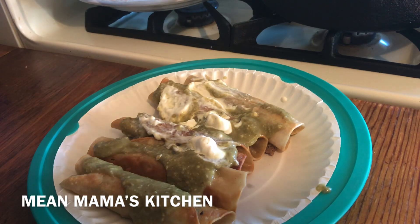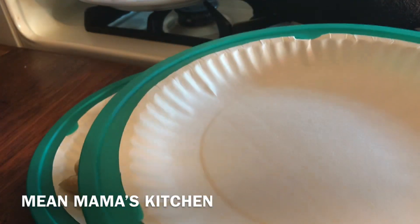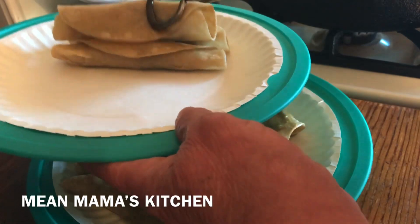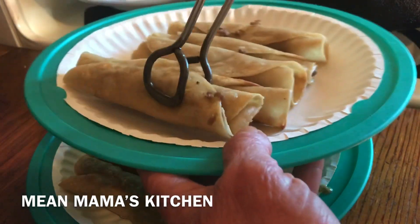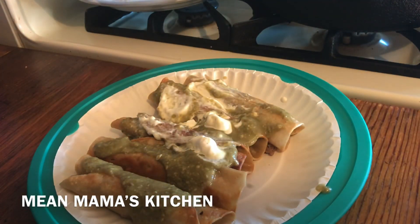I hope you'll try this, and freeze some for a rainy day — a day that you're tired. I put 50 or 60 in the freezer at a time. I'm one of those people who believes in freezing and storing when good times are here, so when bad times come, I have something put away. God bless you and have a blessed day.